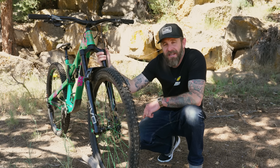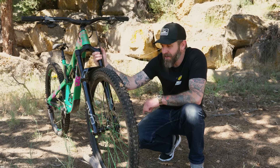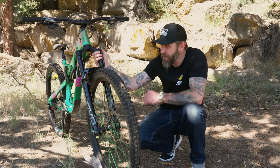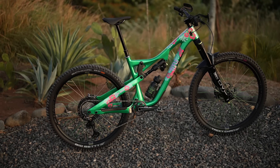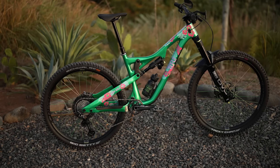Are you looking for an alternative to the Fox 38 or the RockShox Zeb? The new DVO Onyx D1 38mm chassis could be for you. Stay tuned as we dive into the performance attributes and what we liked about this fork over the last six months of abuse.